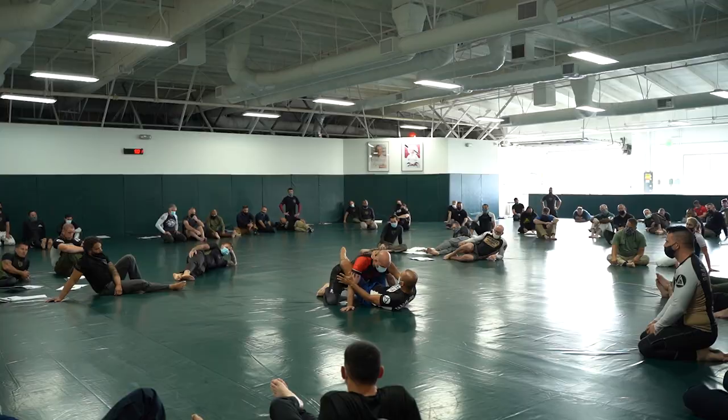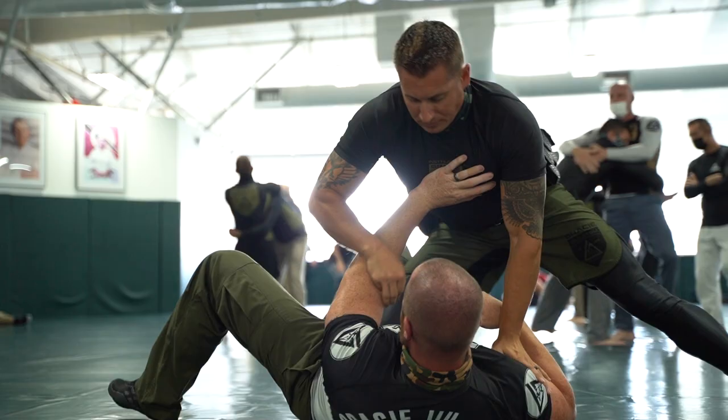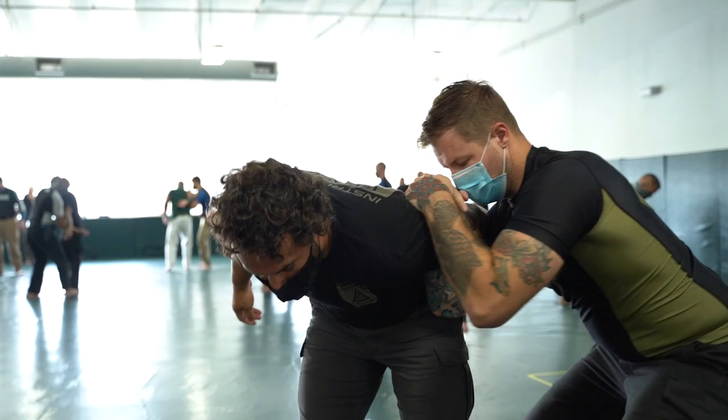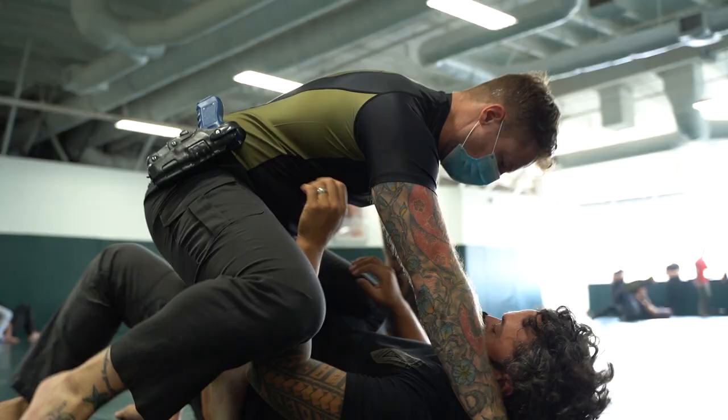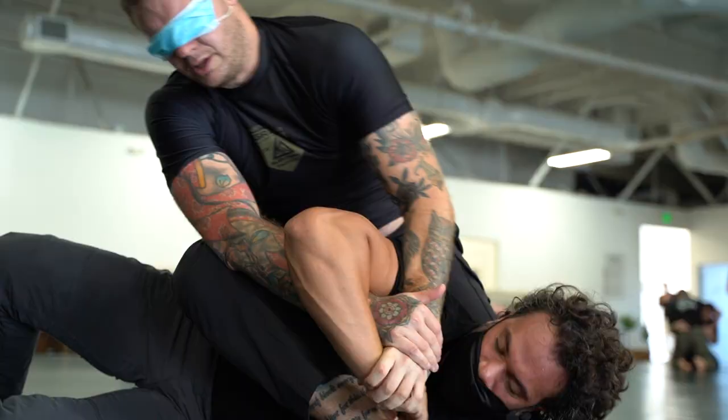I'm Sergeant Tim Berger from the Summit County Sheriff's Office. We're out in Torrance right now doing the Level 2 Gracie GST. This stuff is fantastic. We have had zero use of force complaints since we've integrated GST. There's always cameras, there's always people around. We're always looking for the least force option to use — something that's respectful to the suspect, but also injury safe for the officer.